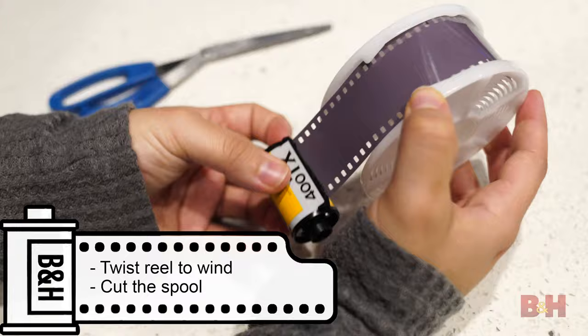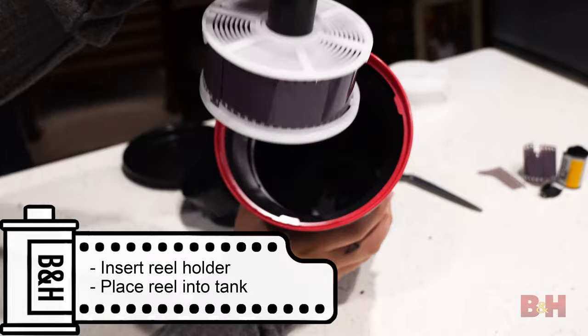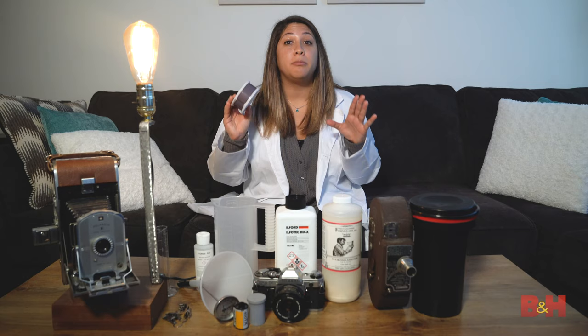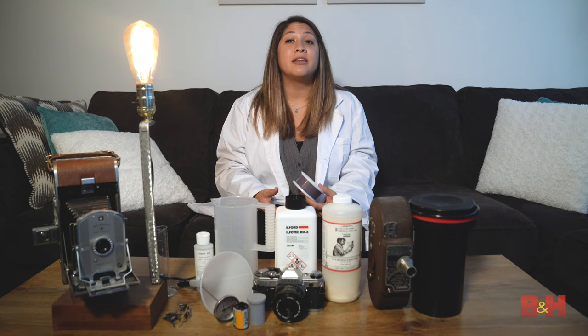Step one: we want to load this film onto the reel in total darkness. If this is your first time, you may want to sacrifice a roll of film to practice in the light — that way it's easier once the lights are off. Once you get the hang of it, go into a dark room — and I mean pitch black — or get yourself an official changing bag to put your hands in. Also have on hand a pair of scissors to cut the film from the spool.